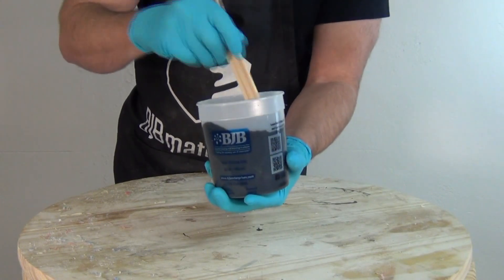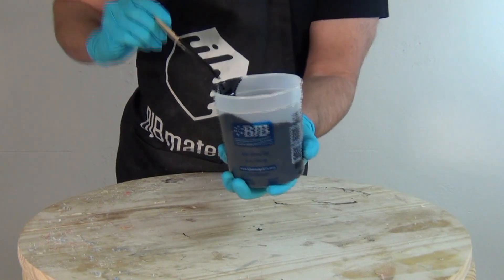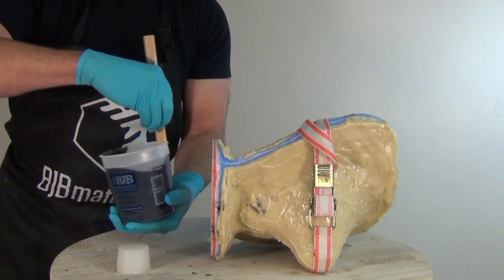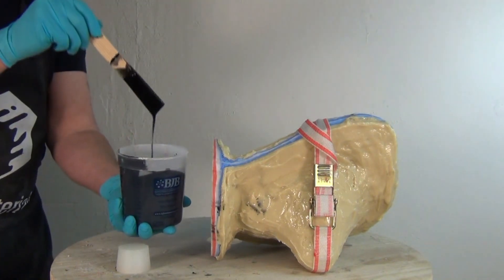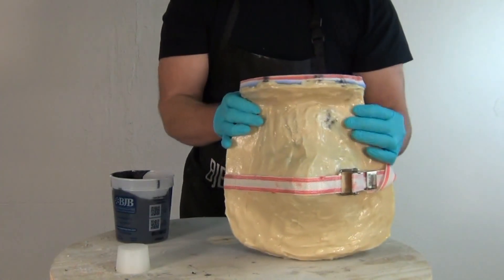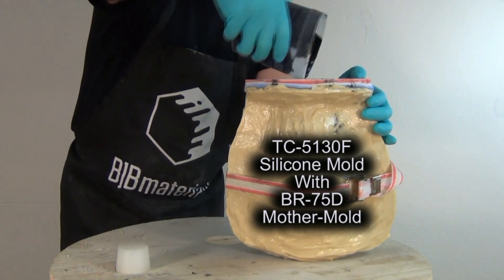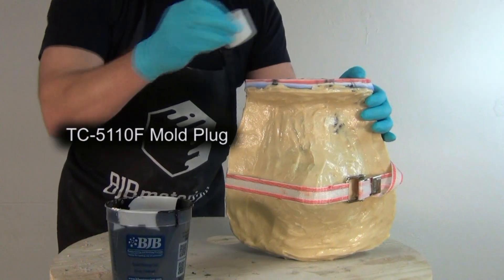That two minute working time goes by fast, so you want to make sure you take time to stir accurately and thoroughly, and then immediately get that transferred into the mold. Make sure you scrape the sides and the bottom of the mixing bucket. Now we're going to pour that into our mold. You'll see I have a little silicone stopper standing by — anytime I have leftover silicone, I pour that into little wax paper cups or Dixie cups, and that way I can use those little plugs to hold scalpels and exacto knives, or in this case, use it as a plug to seal the mold before casting.